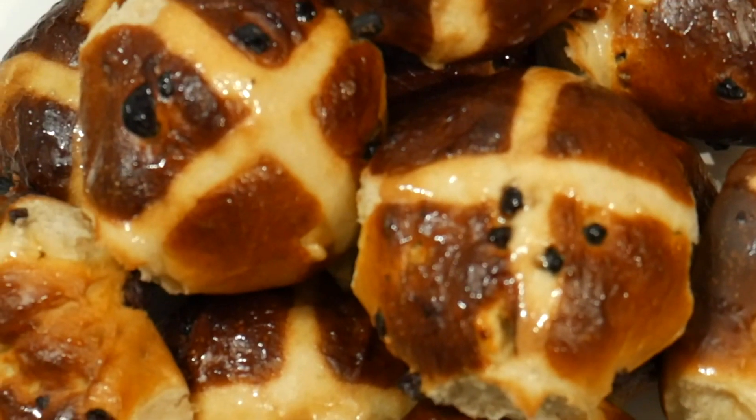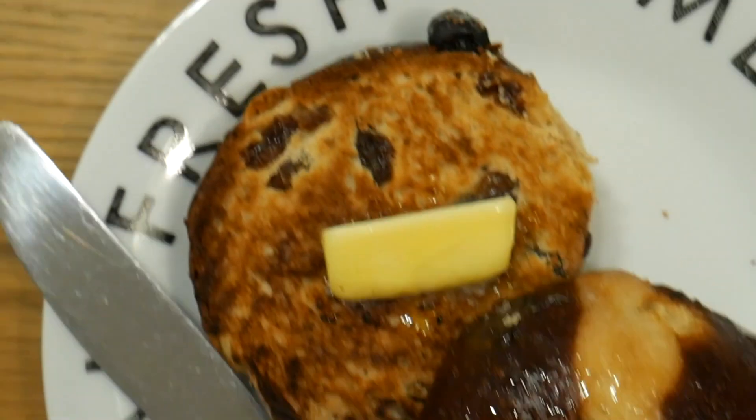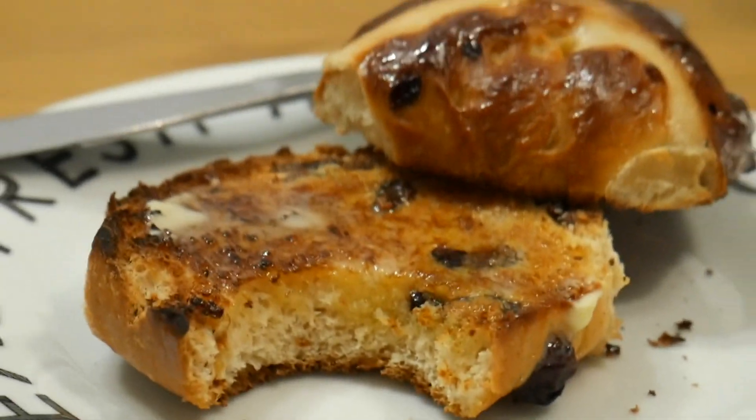Welcome back to the Gighouse Kitchen. Easter is fast approaching so today let's make some sticky sweet hot cross buns. Let's get down to it.